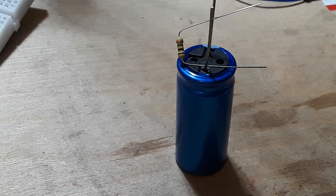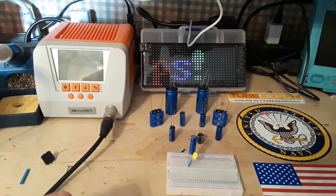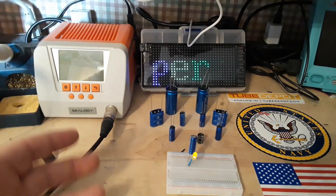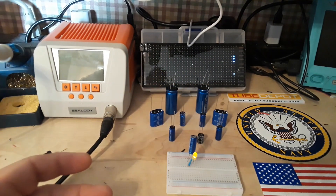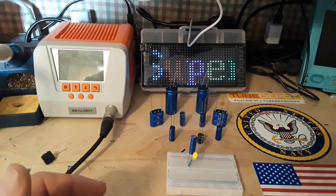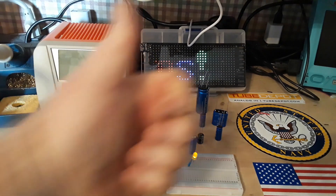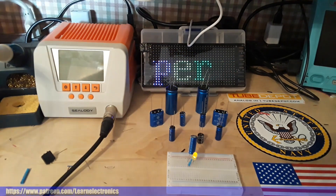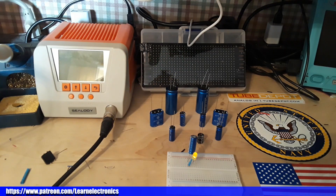So there you have it — supercaps versus regular caps. The difference is in construction; they fulfill the same function in circuits and behave the same way. You don't have to plan anything differently if you're going to use supercapacitors — you simply must be aware of their capacitance and the ability to dump incredible amounts of energy in almost no time at all. That's it for today. If you enjoyed this, give me a thumbs up, feel free to comment, share, and don't forget to subscribe.